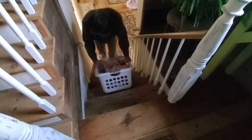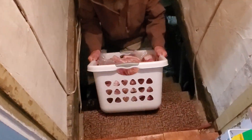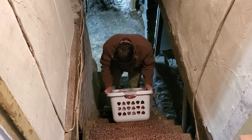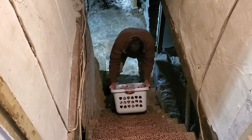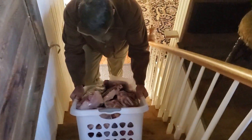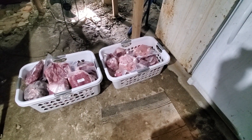Same routine every year. Now down to the scary basement — basket number two. I'm gonna have to come up with a conveyor when we're 70.